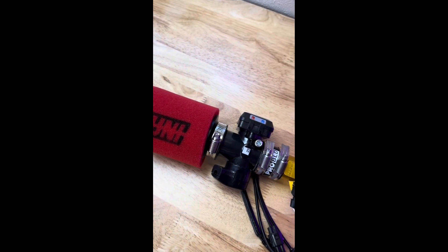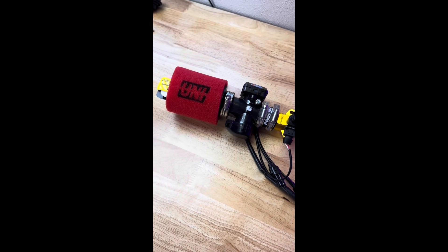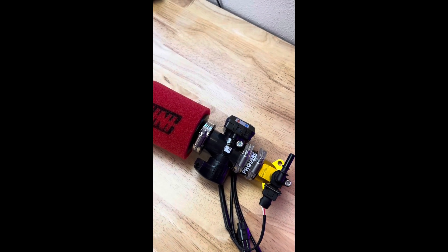If you've ever struggled with carburetor tuning and you're just sick of it, we've got our electronic fuel injection system. This eliminates the carburetor and gets replaced with the fuel injection system, and allows the bike to run absolutely perfect every time — 100% auto-tune.